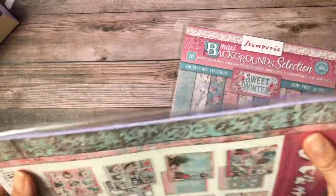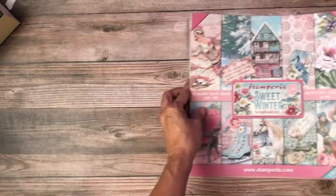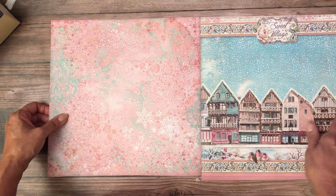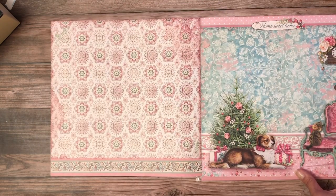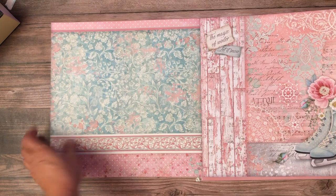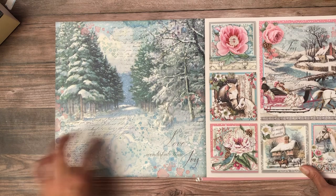And there's more. So this is Sweet Winter — this is my next project, so I'm going to open it because I don't have to put it back. Sweet Winter, very cute. That's lovely. I like these. This is so cool — I'm definitely going to do something with that. It's cute. I like that clock. Home sweet home. And of course, skates are just so much fun.